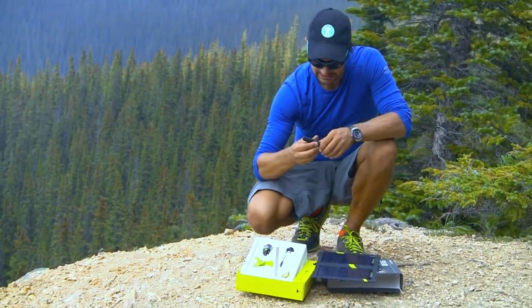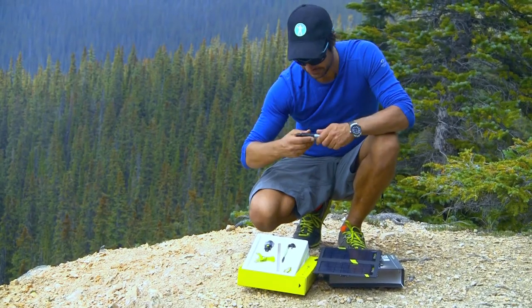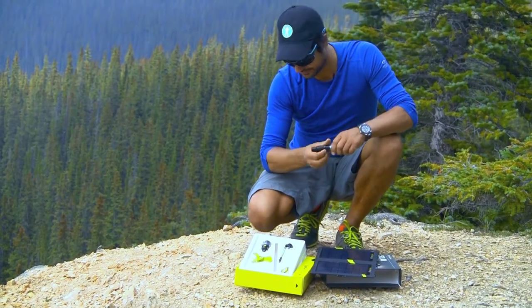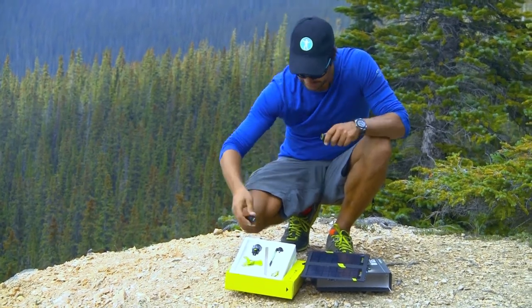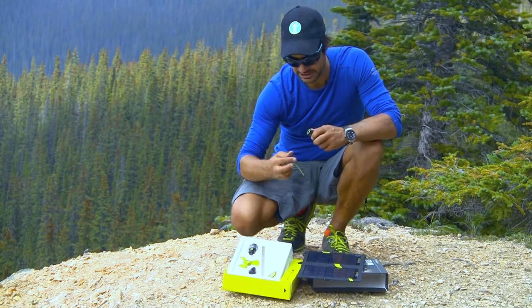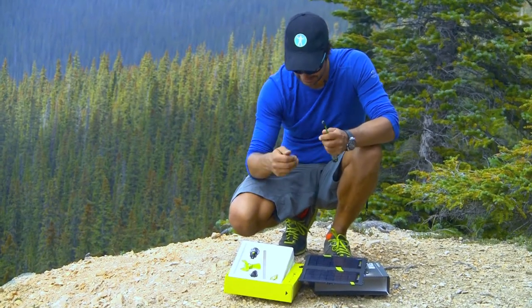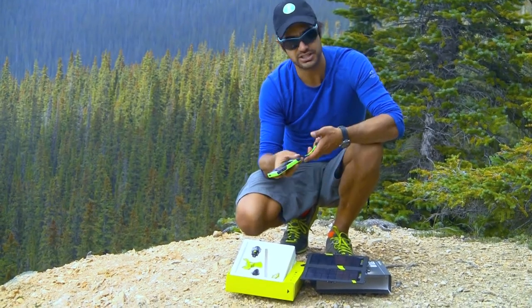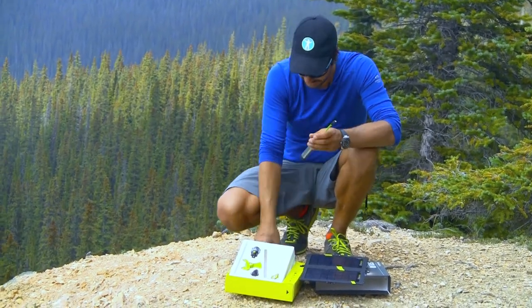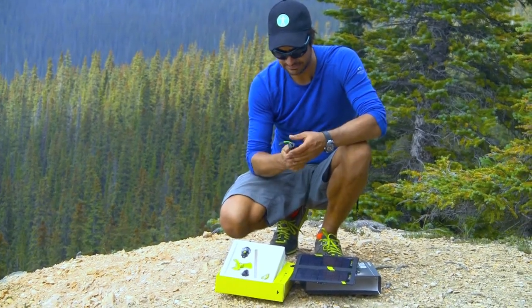And finally, let's not forget our micro USB, which goes in here and plugs into this. Take that end, plug it into your phone, and voila, she's charging. You can also plug your GoPro and power those up off of this as well. Very efficient.